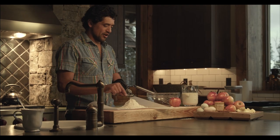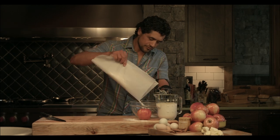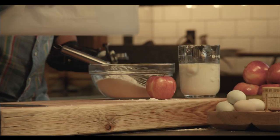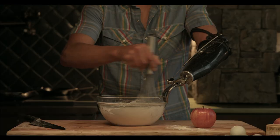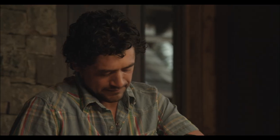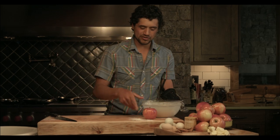To start with all-purpose flour and granulated sugar already measured out. You want to make sure it is super smooth. We're gonna set this to the side and get some apples chopped.